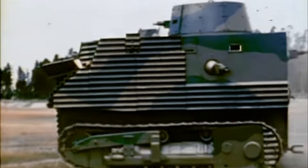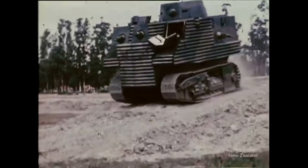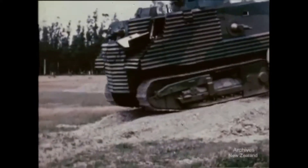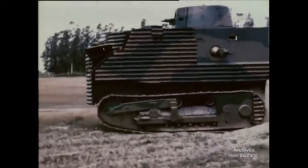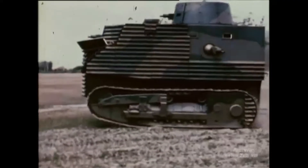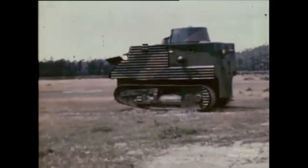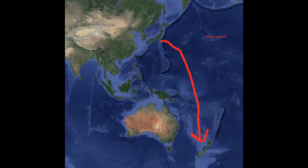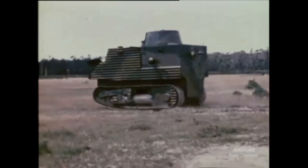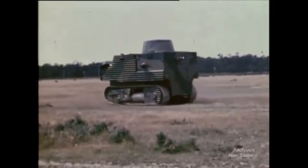The Bob Semple tank was a tank designed by New Zealand Minister of Works Bob Semple during World War II. Originating out of the need to build military hardware from available materials, the tank was built from corrugated iron on a tractor base. Designed and built during a period of uncertainty in which New Zealand feared having to defend itself from Japanese invasion without external assistance, these tanks were a civilian effort to design and create a means to protect New Zealand.